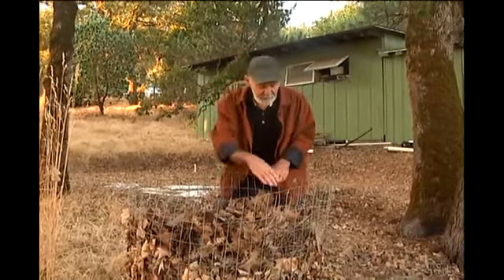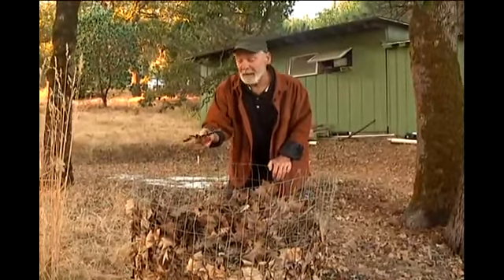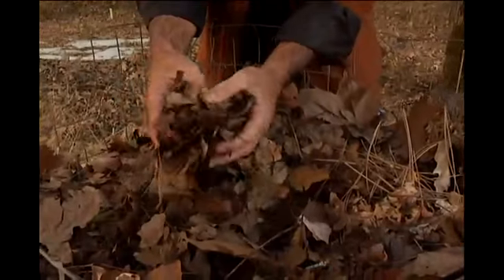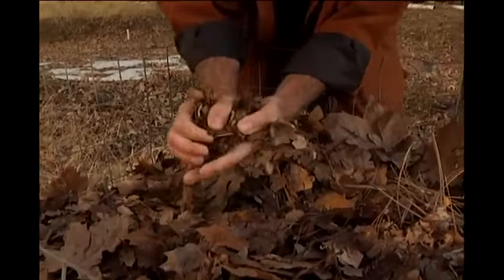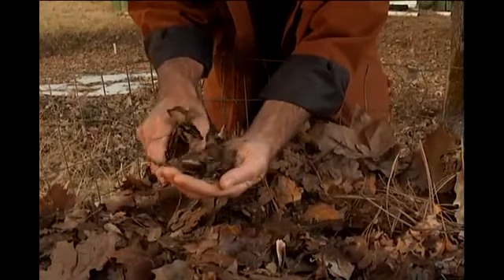Let me show you — although it doesn't look like much right this very second, just a bunch of old brown leaves — let me show you what happens when I put my hands together. When you take these leaves and just very lightly start to smush them up — and I've got some pine needles in there too — look what this turns into with very little effort.